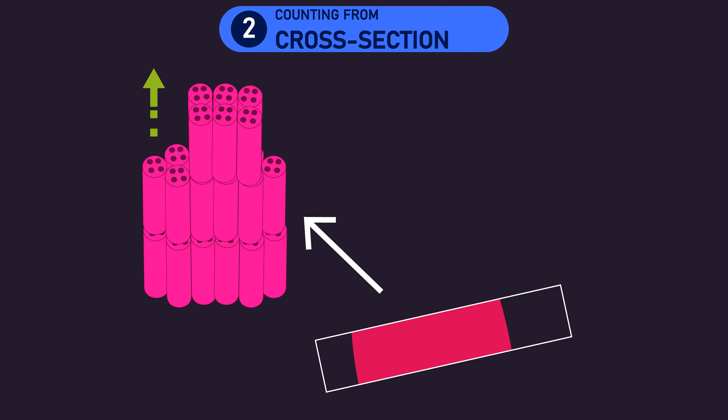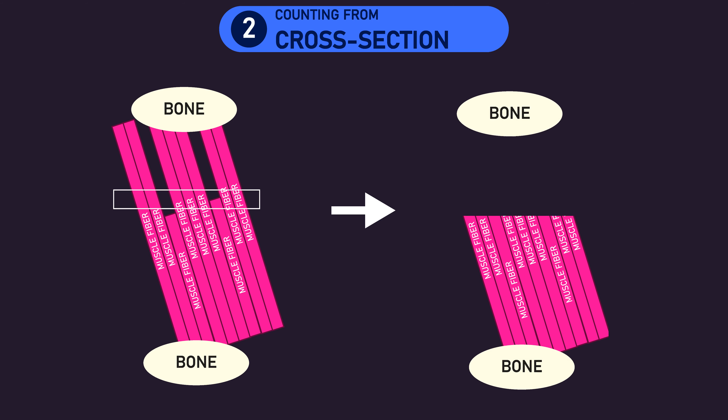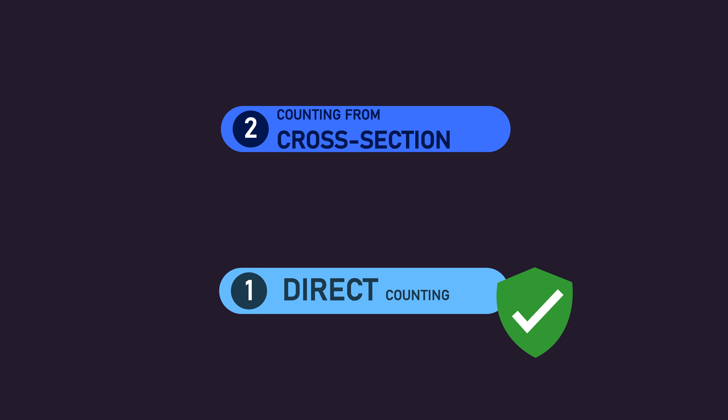Another example where more muscle fibers could be observed in a cross section without an actual increase relates to muscle fiber length. Some muscle fibers may not run the full length of a muscle, and with training there is evidence that muscle fibers can increase in length. Therefore, when assessing a particular cross section, it's possible that a muscle fiber could increase in length to the point where it is newly observed in that cross section. As a result of these potentially vital limitations, a direct count is considered more reliable.